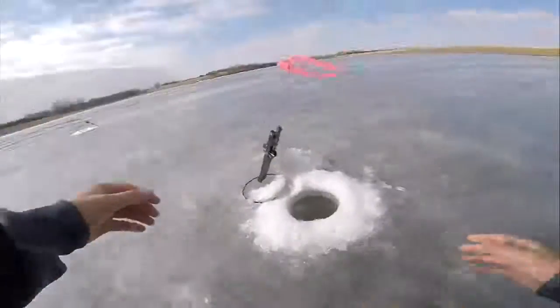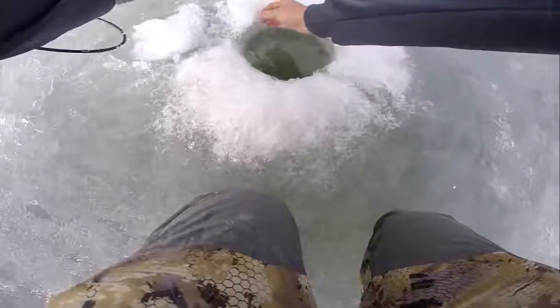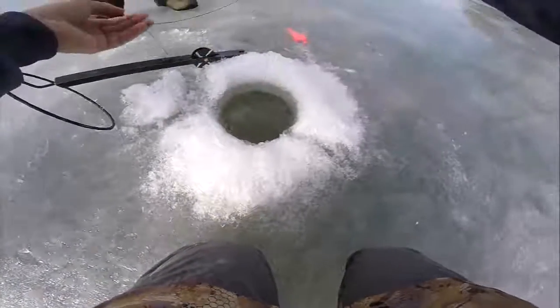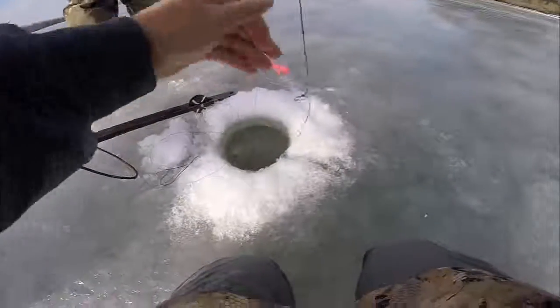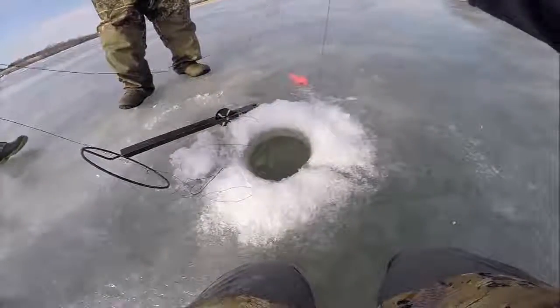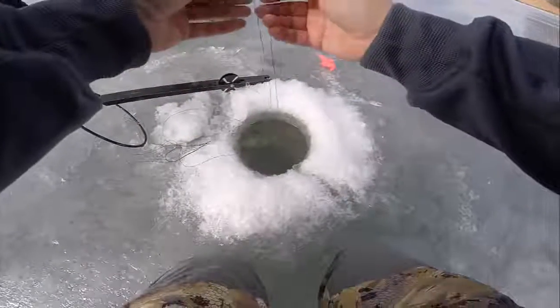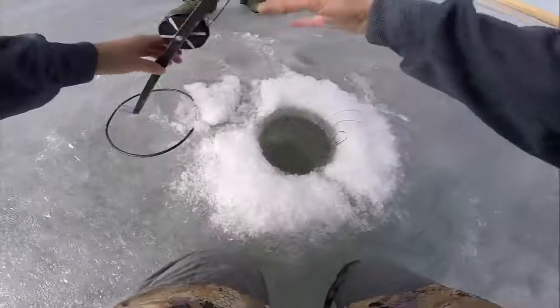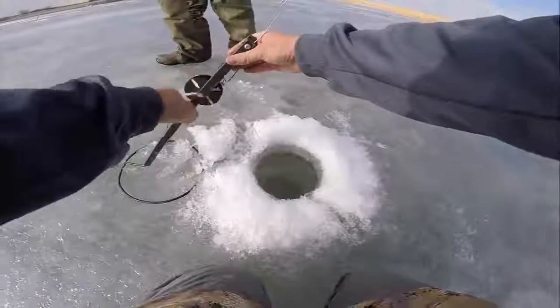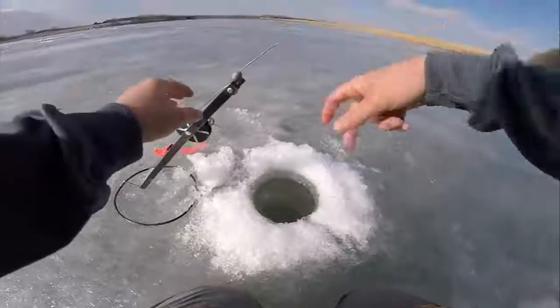Oh — oh god, there's a fish! We're hooked up! Oh god, he ripped it out of my hands! Don't tell me you dropped it. Did you see him rip that out of my hands? Drop back down there. I was just trying to play it easy to feel him and all of a sudden he yanked it and took off.